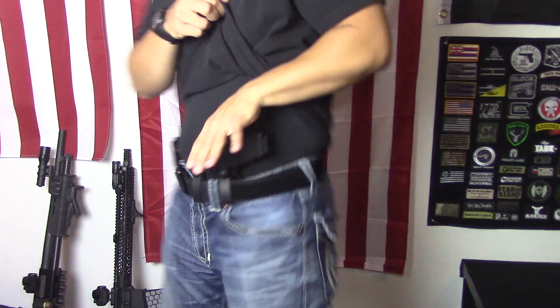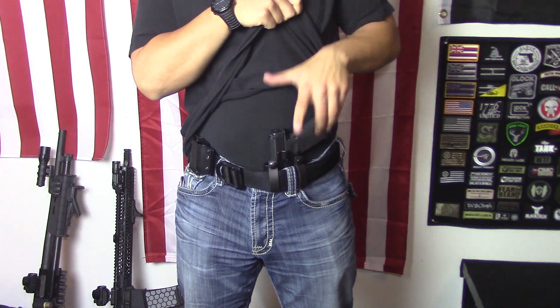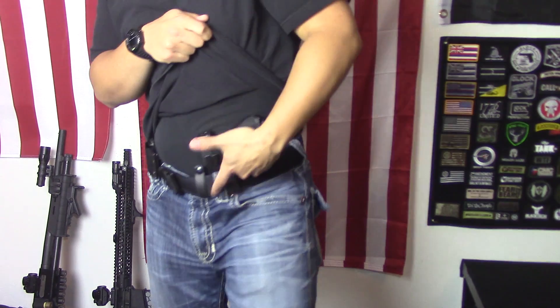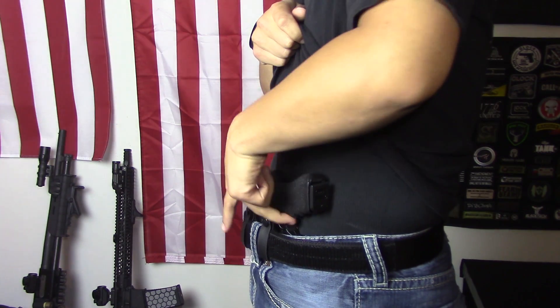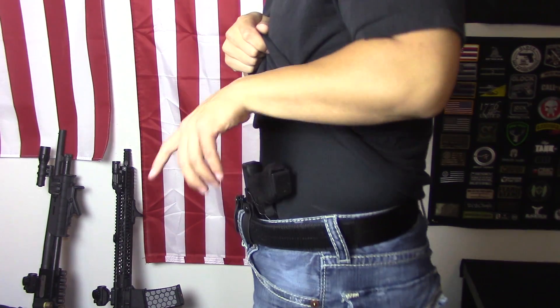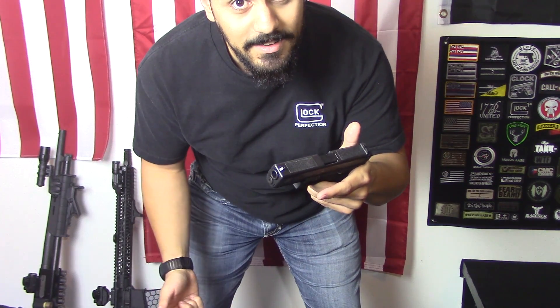Now if you can't get your hand behind that gun, can you still grab it out? Yeah. If you can't get all of your hand behind the gun, you can still get it out. Do the normal draw — you can even grab it with just your fingers, like right here, and just kind of get your fingers in there. Get your fingers in and pull it out. Your grip is not ideal at this point, but can it be done? Yes, it can be done.